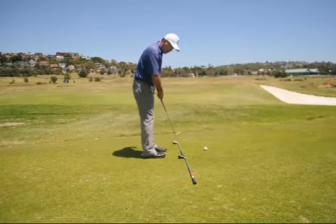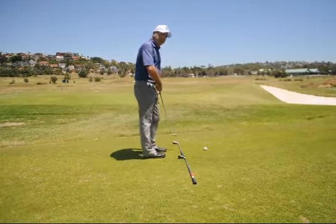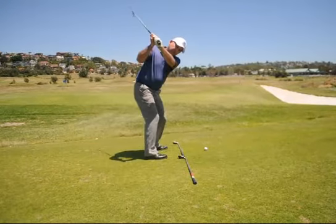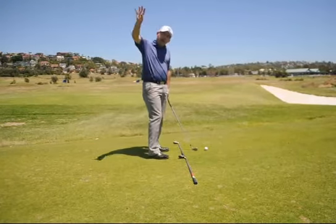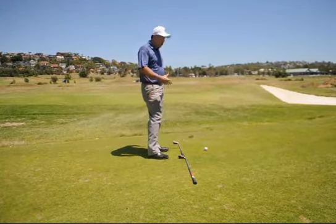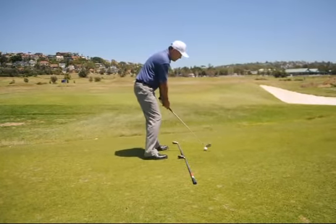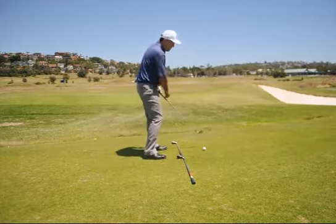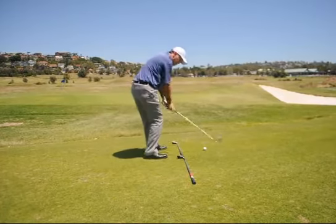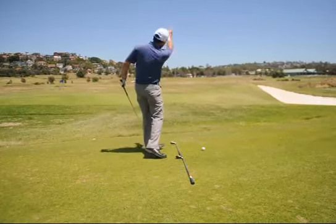I've got a couple of clubs here lined up at the target. The swing plane is actually the path that your club takes on the way back and the way down when you're hitting the golf shot. I know you all think you swing it perfectly up and perfectly down, but most of you swing it around too much and then come over those lines to create that spin.